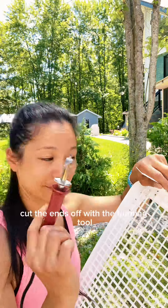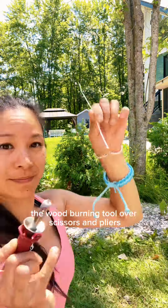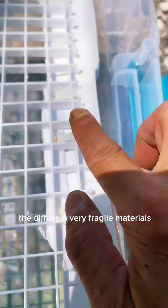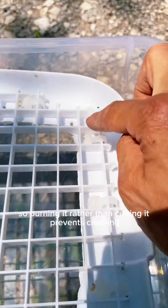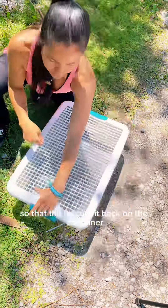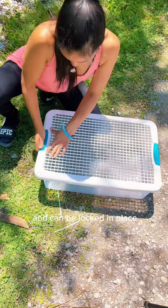Cut the ends off with the burning tool. I personally prefer using the wood burning tool over scissors and pliers because the wood burning tool makes the edges not sharp. Light diffuser is very fragile material, so burning it rather than cutting it prevents cracking. Turn all your lock enclosures inwards so that the lid can fit back on the container and be locked in place.